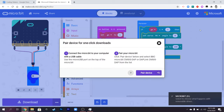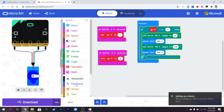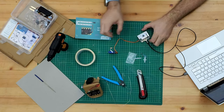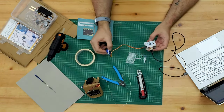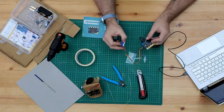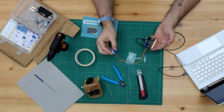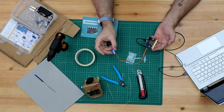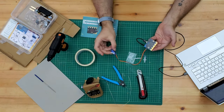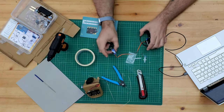We're going to connect this to the micro:bit now. We'll make sure it's paired and then click Download. We can see on the micro:bit that it is flashing - on the back it's copying the code over. Let's test it out: press button A - and that works great - and that stops it.